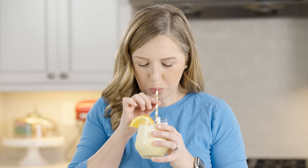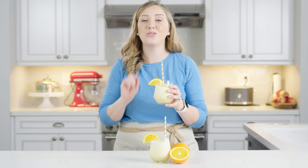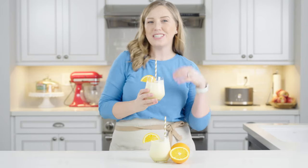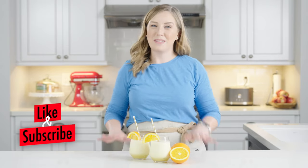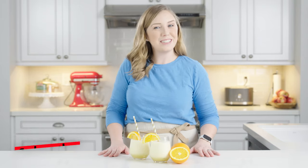Now I'm going to have a taste. These are so, so good. They're citrusy, sweet, just balanced perfectly — so creamy. This is such a great refreshing treat. Thanks so much for watching this video. I hope you guys make these Orange Julius at home and love them as much as we do. If you like it, be sure to like and subscribe for more great recipes just like this.